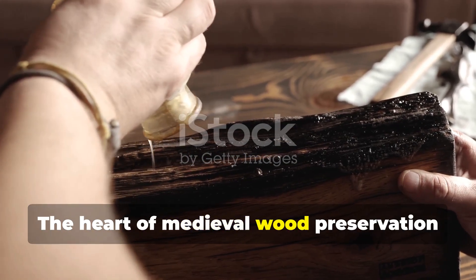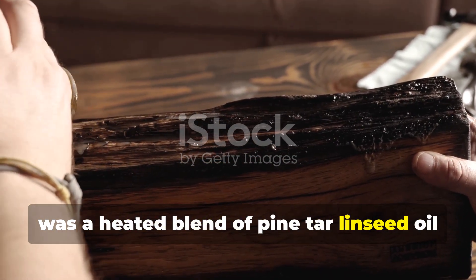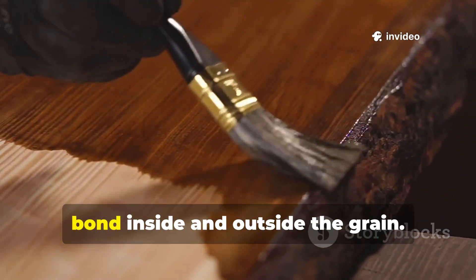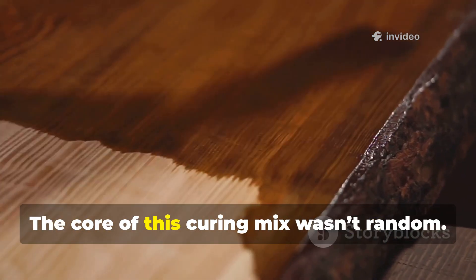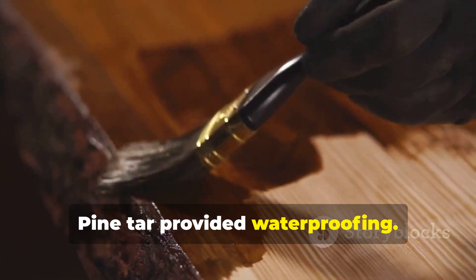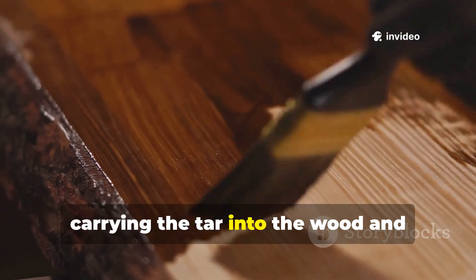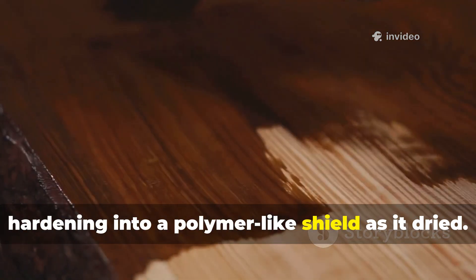The heart of medieval wood preservation was a heated blend of pine tar, linseed oil, and wood ash that created a protective bond inside and outside the grain. Pine tar provided waterproofing. Linseed oil penetrated deeply, carrying the tar into the wood and hardening into a polymer-like shield as it dried.